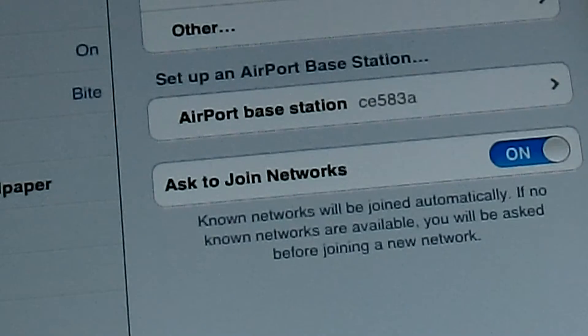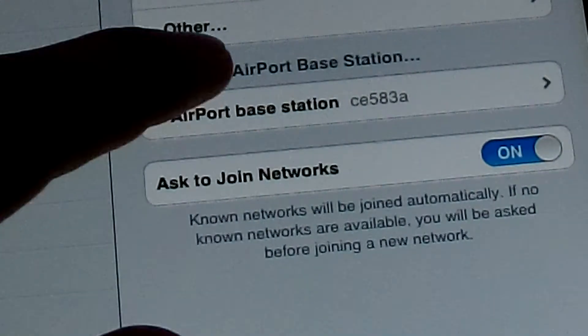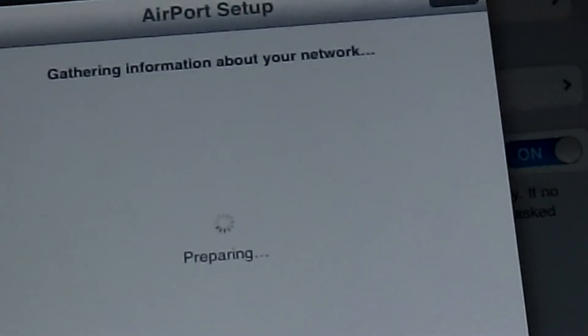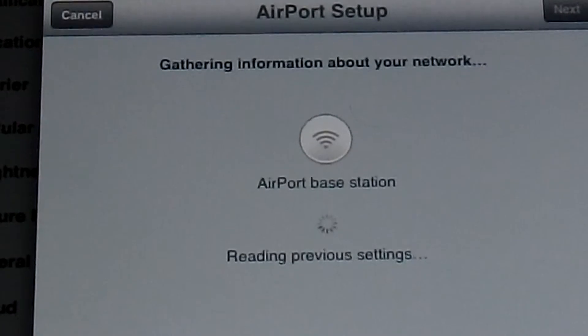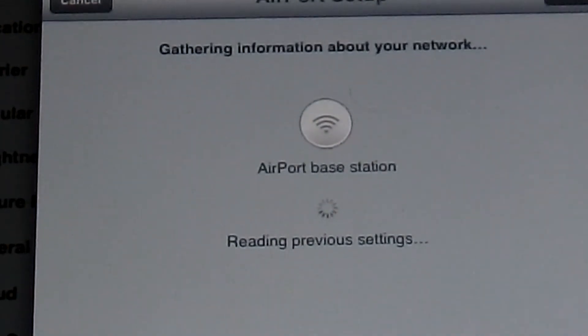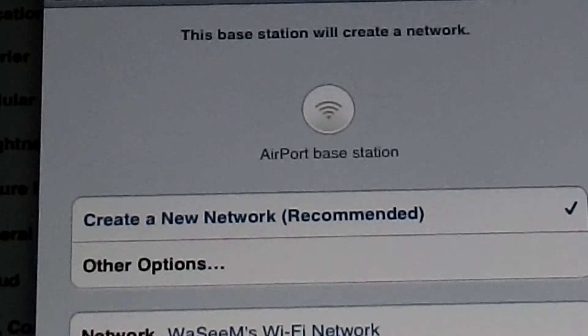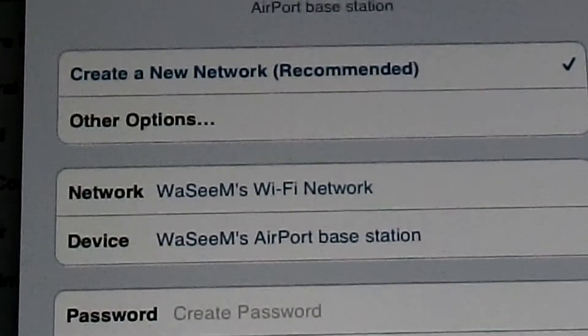Go to wireless networks and you can find 'Airport Base Station' — just click that and then you'll be in the Airport setup. You have the option to create a new network or choose other options.